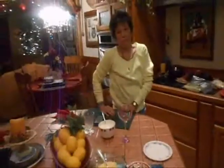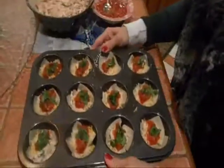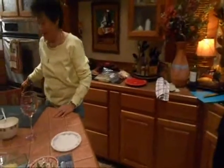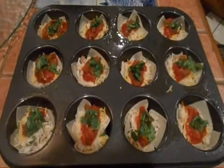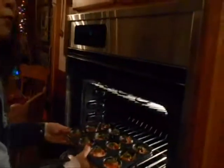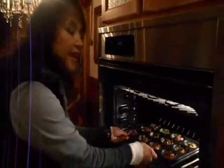How long? Ten minutes, ten minutes is all, at 350. Fantastic. This is our first time — well, Linda is the coach here. Look at that, fantastic — into the oven. We're going to put it in the oven at 350 for 10 minutes.